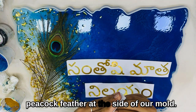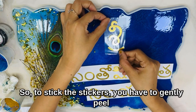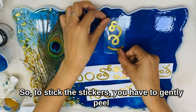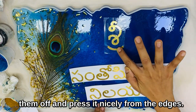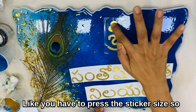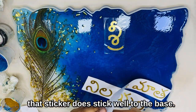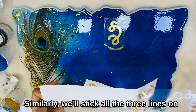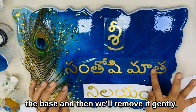We'll also be placing a beautiful peacock feather at the side of our mold. To stick the stickers, you have to gently peel them off and press them nicely from the edges so that the sticker sticks well to the base. Similarly, we'll stick all three lines on the base.